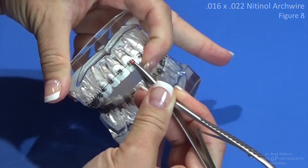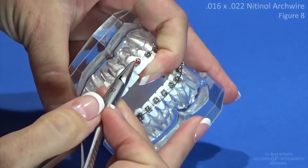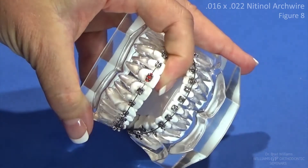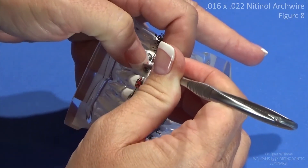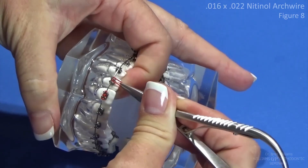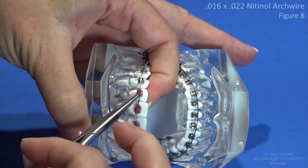Again, whenever you're doing these, just slip it over one tie wing and down, then pull across, and then roll up over the arch wire and catch the last tie wing. Just always look smooth — again down over the tie wings and across, and then you're going to roll and catch that last tie wing.